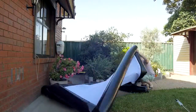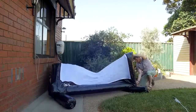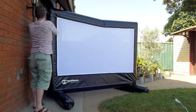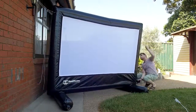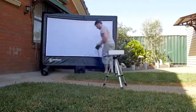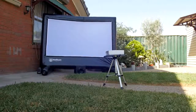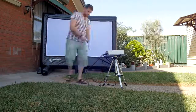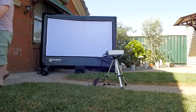It's a really simple process to set up. All you need is a power source. Unravel the screen, blow it up with the hand blower and it will just pop up, then tie it down so it doesn't blow away in the wind. Then it's a matter of setting up the projector and the DVD, laptop, or game system — whatever you're plugging in and wanting to view or play around with.